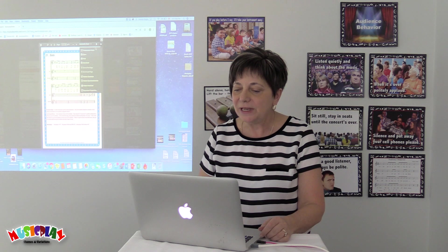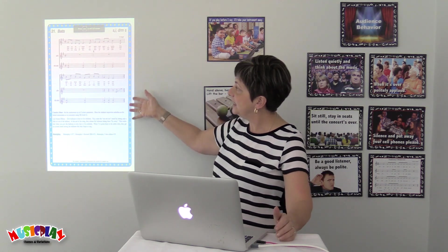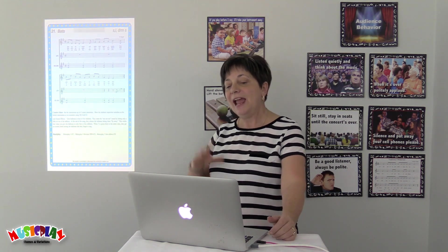I can make it full screen so you can see better. So a nice, easy, simple Orff arrangement and lots of creative ideas to go along with it.